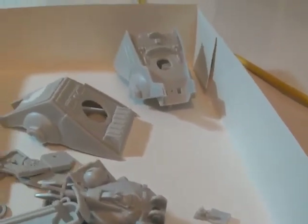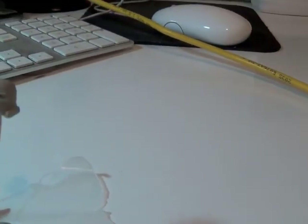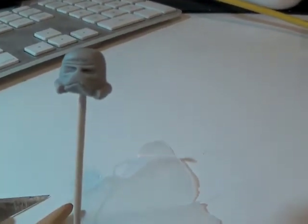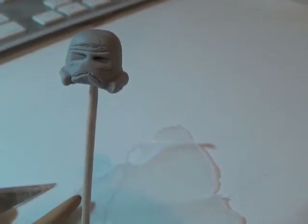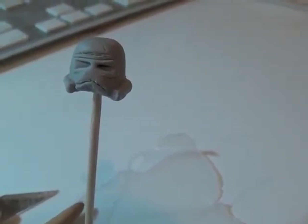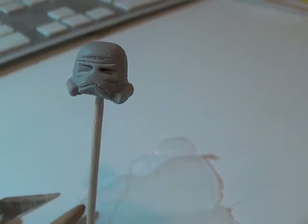I'm trying — if this camera will get a shot of it — I'm trying to use Super Sculpey to make a Stormtrooper. It's going to be poking out of the lid. I don't know that I can get that scale though.